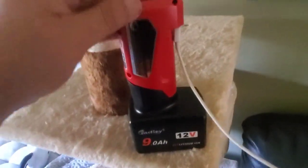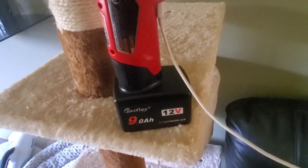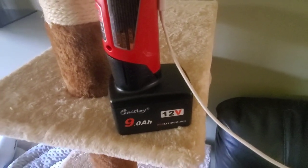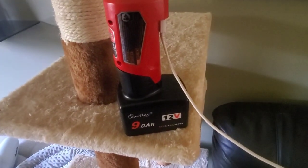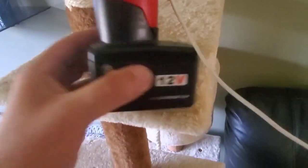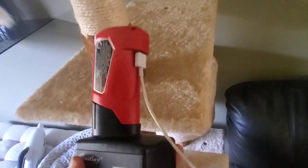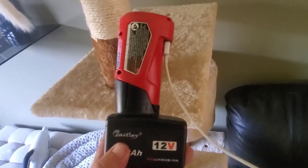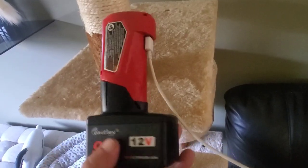Remember, this is a 9 amp hour battery, so 9 times 12 equals 108 watt hours. So this is essentially equivalent to a 6 amp hour 18-volt battery — a little bit less.